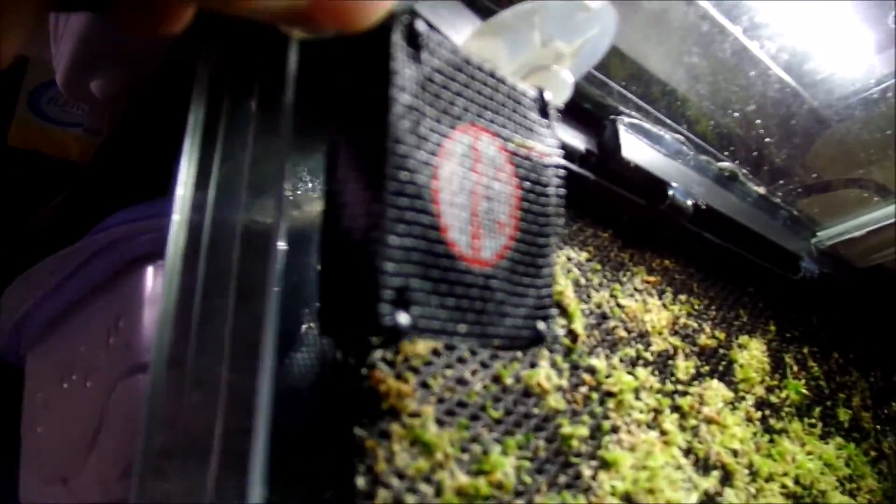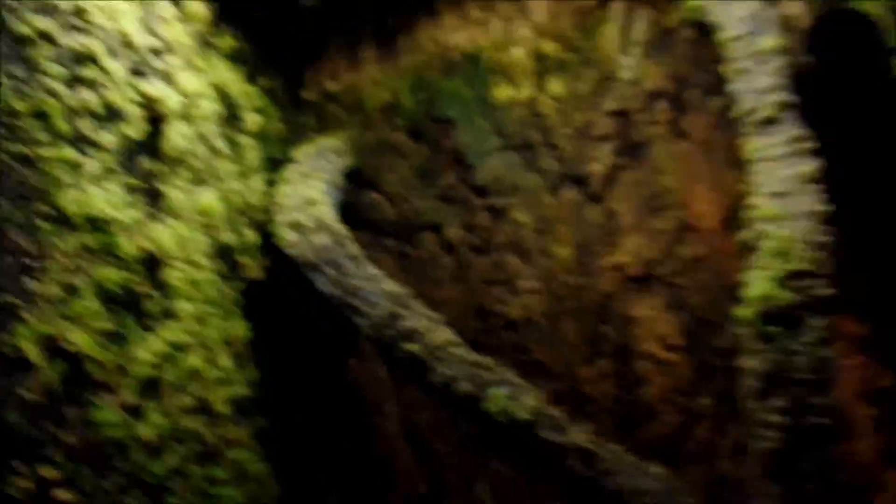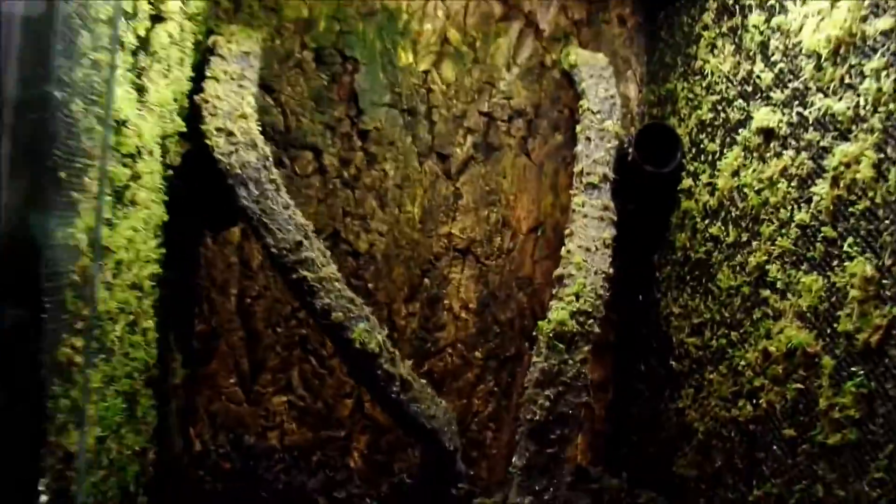Here's an example of one with the window screen on it to keep frogs safe. I use bigger suction cups on it. You can see the window screen on the front and on the back. There are no frogs in this tank yet, but hopefully in the future.